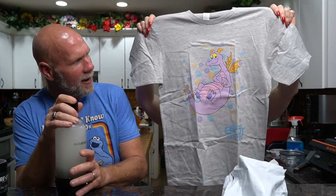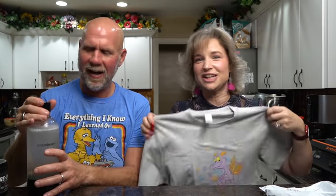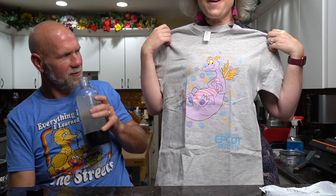Oh my gosh, it's Figment! A Figment shirt — I love Figment. Thank you so much! This is from SJ Claws. I love Figment — I'm an 80s kid. Do you like the original ride or the new one? The original one, just because that was my childhood. But I'd rather have a new Figment than no Figment.